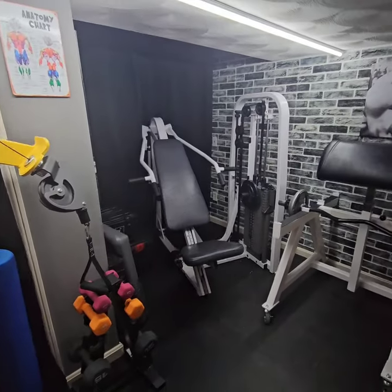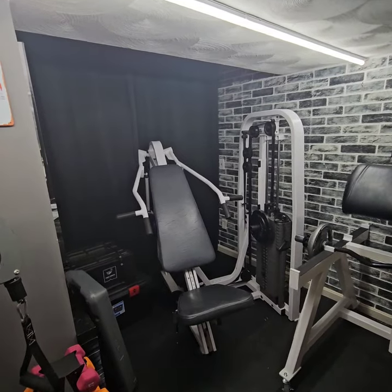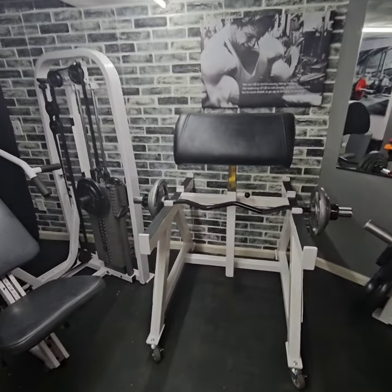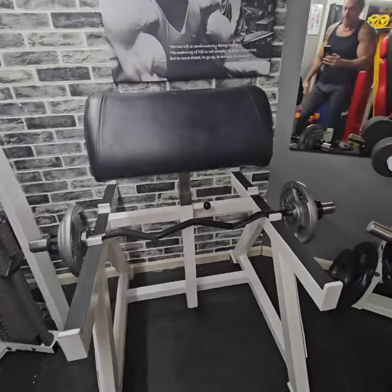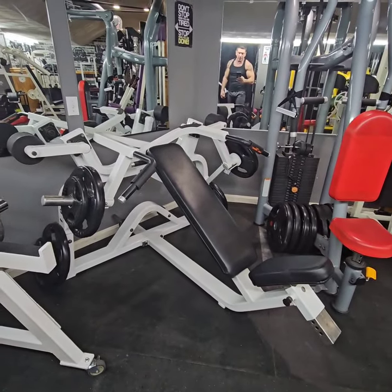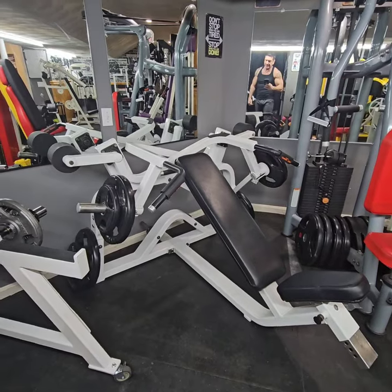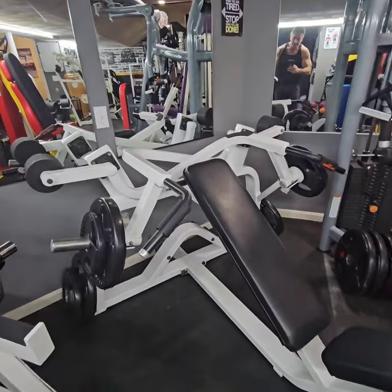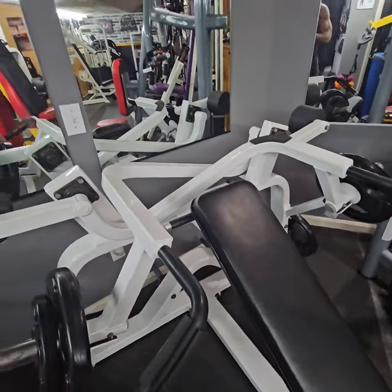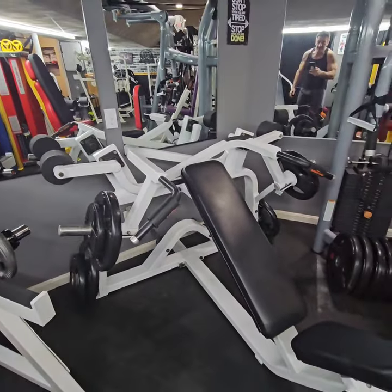Over here is a Nautilus 2ST incline chest press. A Bodymaster Preacher Curl. Over here is an Icarian or Pre-Core Flight incline press — unique in that the arms go at that angle, pivot to the side, more of an arcing motion.